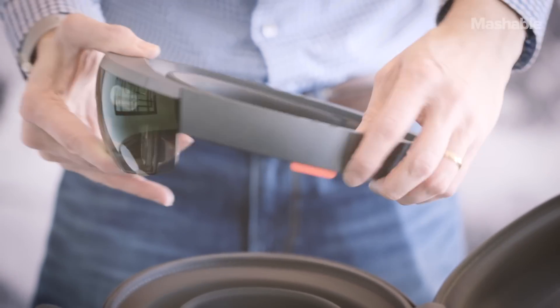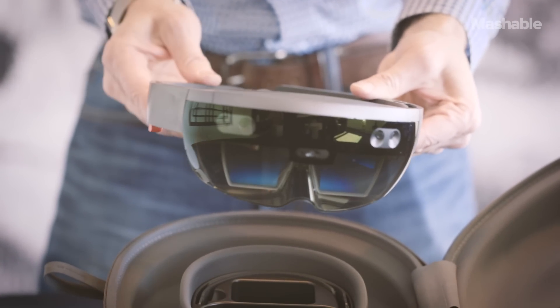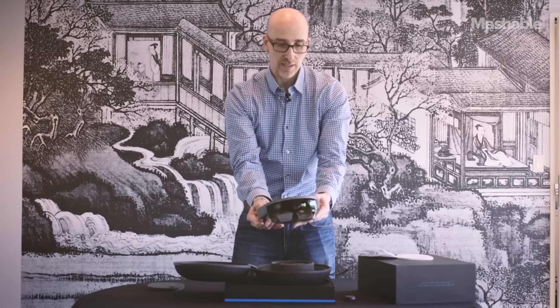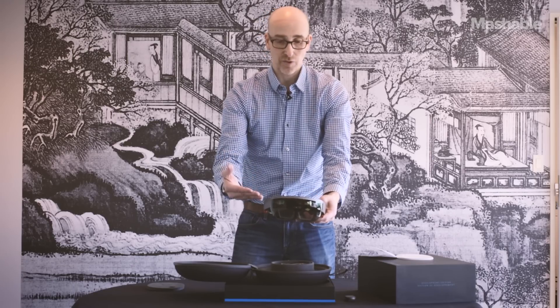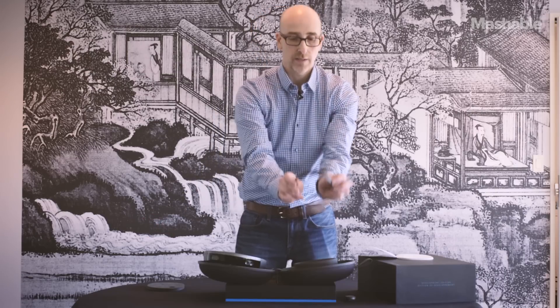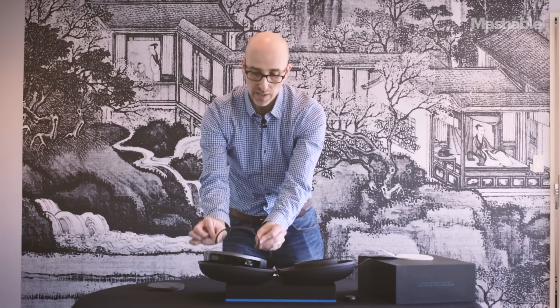This is the headset. This is the HoloLens Development Edition. There's really basically nothing to put together here. And it's worth remembering that this is a full Windows 10 PC. So for this experience, you don't have to connect it to a PC or add a smartphone. This is a strap that I can put over the top of this.